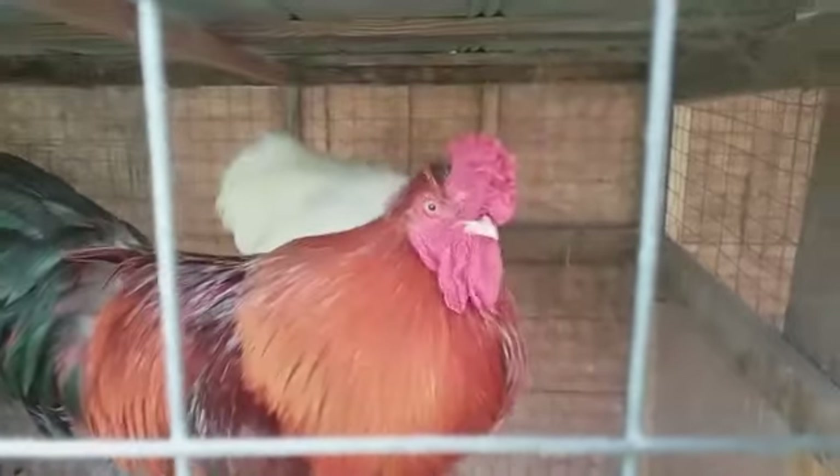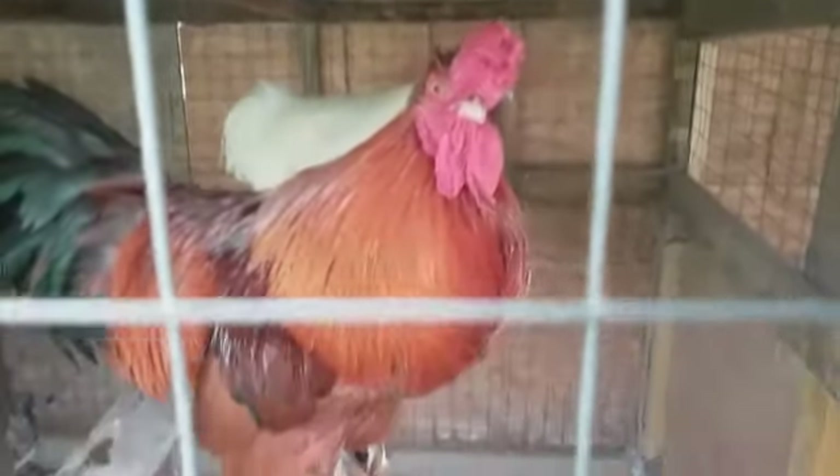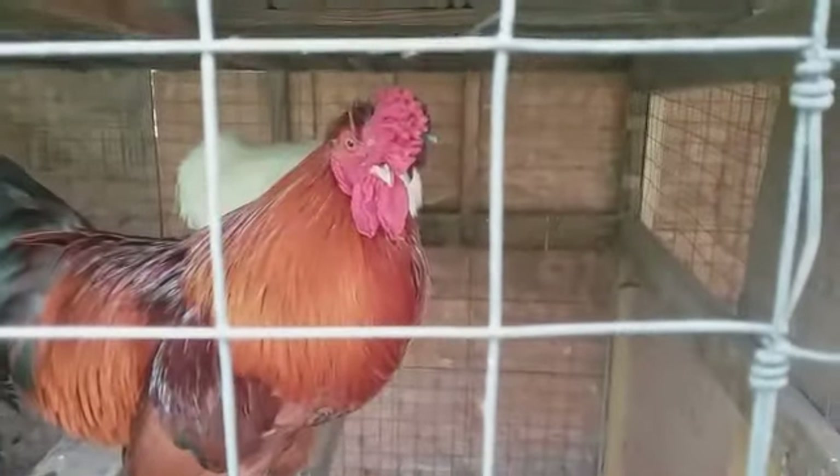And now for leg mites — for some reason, the big chickens have the worst leg mites. They're really bad for getting leg mites. I don't know why. What leg mites do is they get under the scales — and as you can see, the scales look raised and flaky. That's because they're infested with mites.